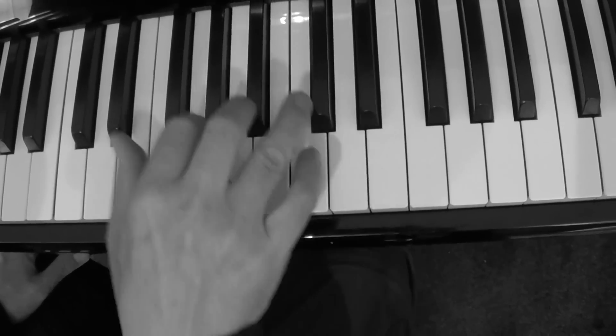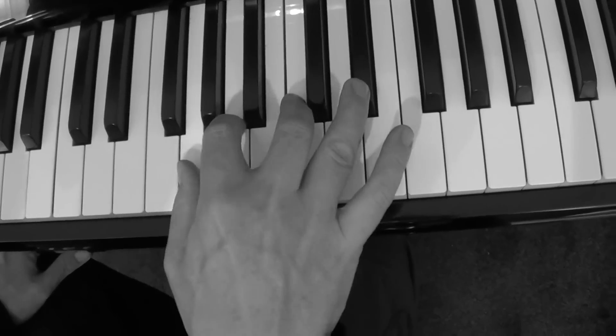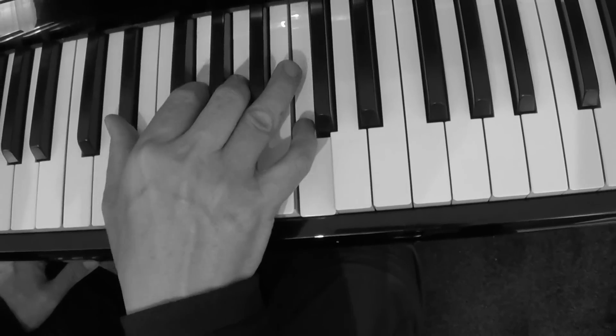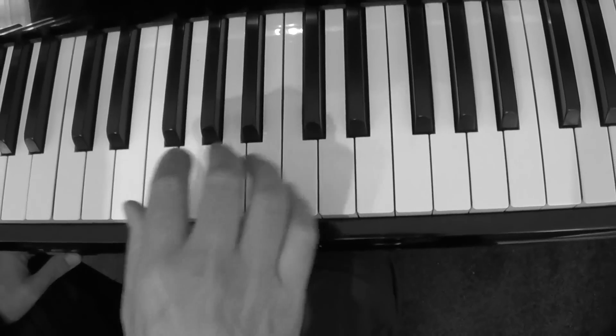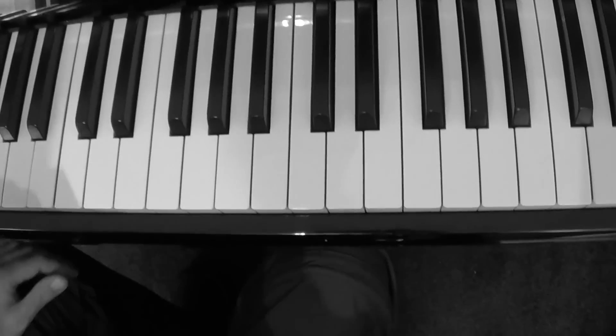So all I'm doing is that. And what I'm going to do is I'm going to put a little boogie woogie bass in with that and you'll see how it sounds. Camera person, give me a count in. One, a two, a three, a four.